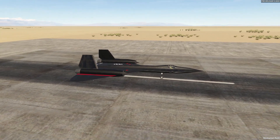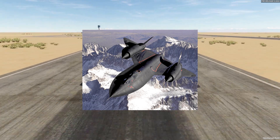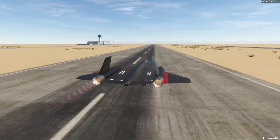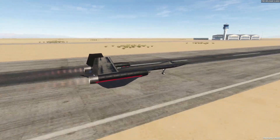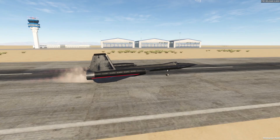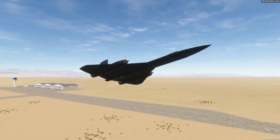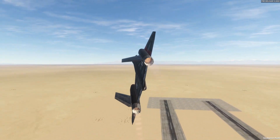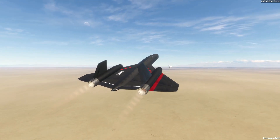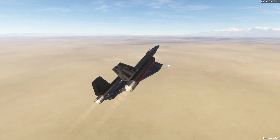We built an SR-71 inspired aircraft in Flight Out, and today we're going to be testing it out. If you want to see how this thing was built, head over to Frantic Extra where I did a timelapse video of building it - I talked through it a little and discussed the SR-71 as well. Today we're going to see if we can reach Mach 3.3. Let's get to it.